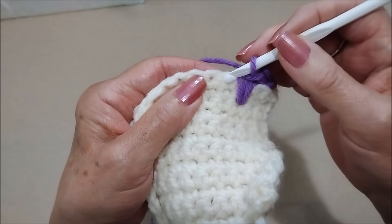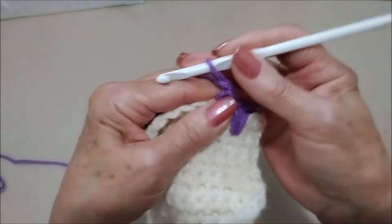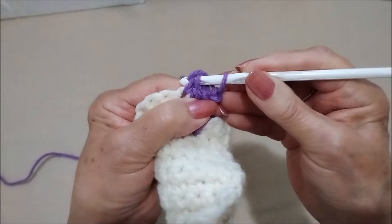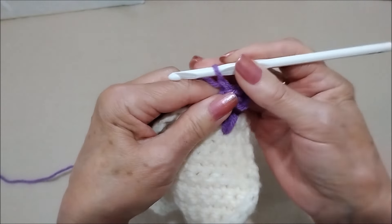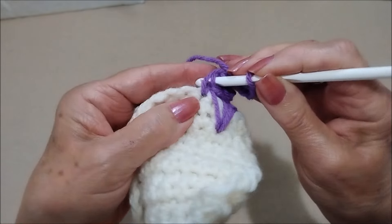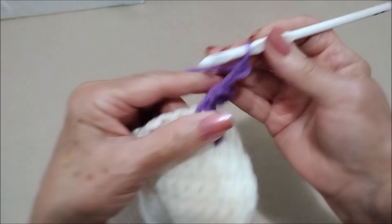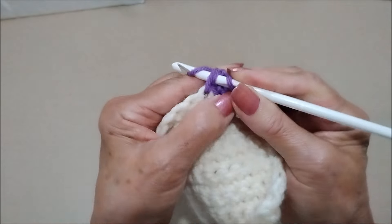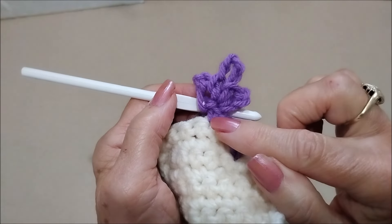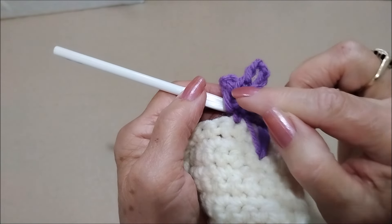Now you're going to skip the next stitch. In the next stitch make a single crochet, chain three, slip stitch into that single crochet, chain five, slip stitch in that same stitch — all in the same stitch: a single crochet, chain three, slip stitch, chain five, slip stitch, chain three, slip stitch.